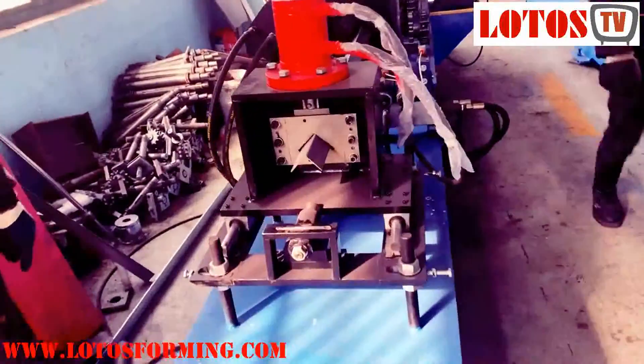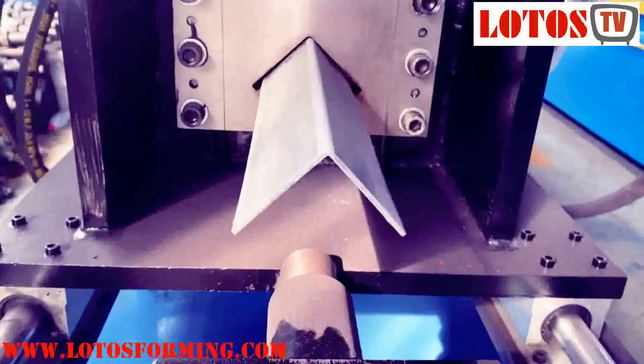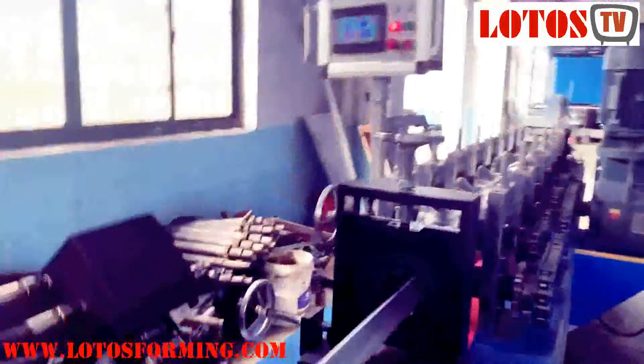The thickness is up to 2.5 mm. Here is the thickness and we have one punching hole — a square punching hole. This is a 45 degree punching hole.